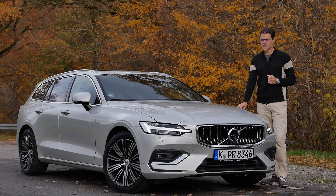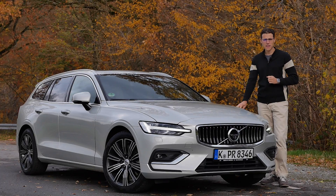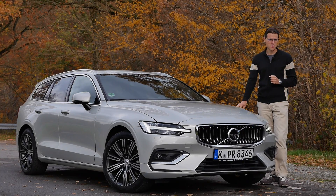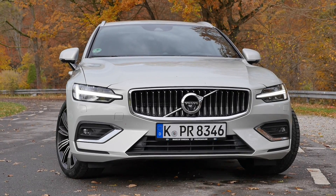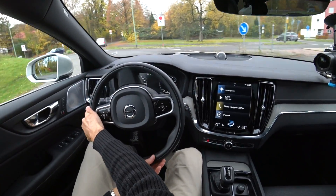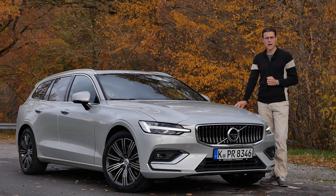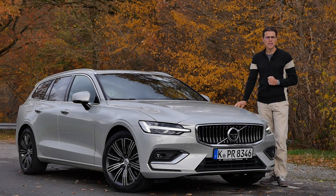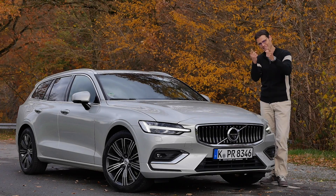This is the Volvo V60 in its newest iteration. Here on AutoGefuel, your number one resource for in-depth car reviews and your number one community to discuss cars with Thomas, let me take you on a tour — the exterior, the interior, the driving experience, and a little bit more about this vehicle, also how it compares to the predecessor and to other vehicles in this segment. Everything in full HD, full screen, and full length. Let's go!